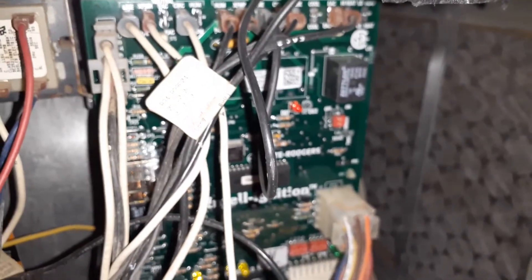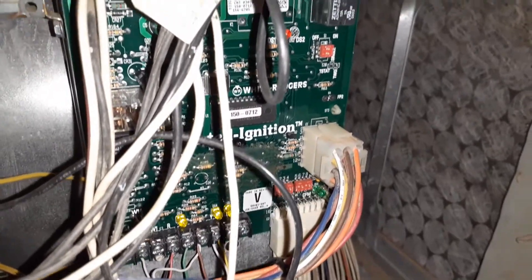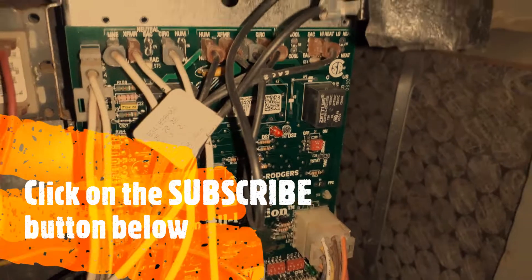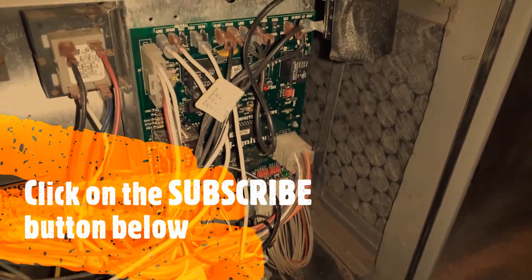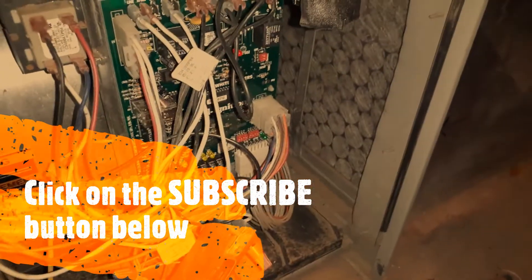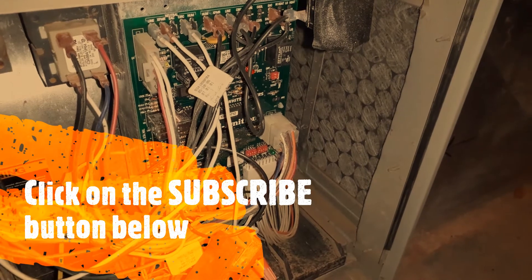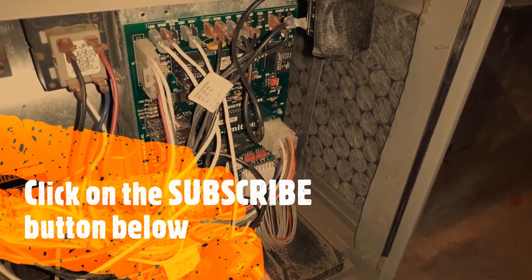Once this is done — I had follow-on issues with this furnace and will cover those in other videos. I was able to fix the whole thing. You can see the LED is blinking, which is a good sign, and now it's calling for heat. It's going to turn on the gas valve soon — the inducer motor is on. The next error I got was error code three, which will blink three times. I have a series of videos on how I fixed this furnace after the massive flood. Subscribe to my channel to see the other videos. Hope it helps fixing your furnace.